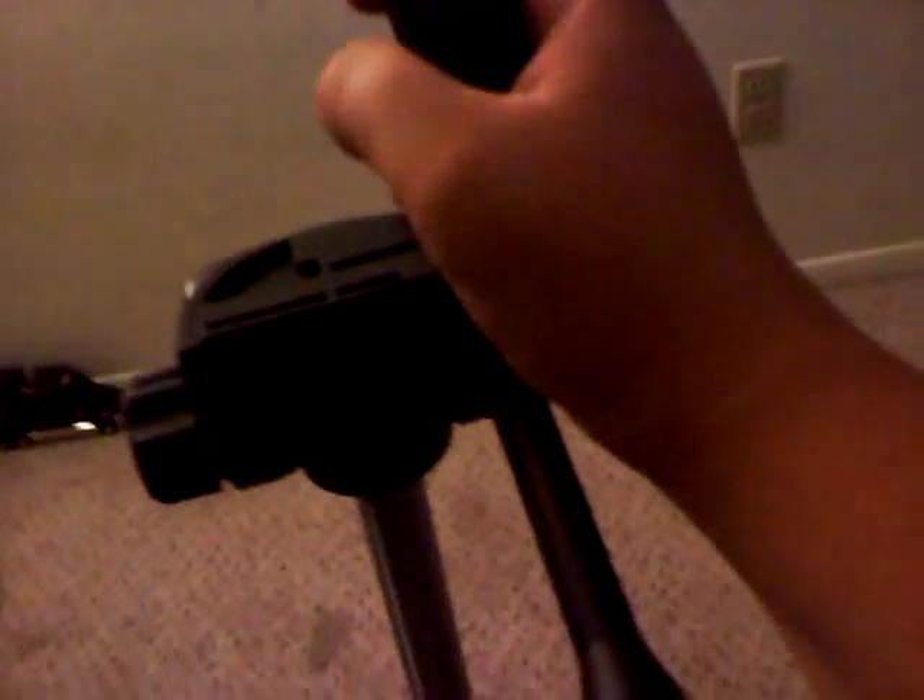It has this little clip right here, and if you loosen that, you can turn your camera sideways if you want to for some reason. And if you loosen this other knob, it can go forward and backwards. So that's nice.